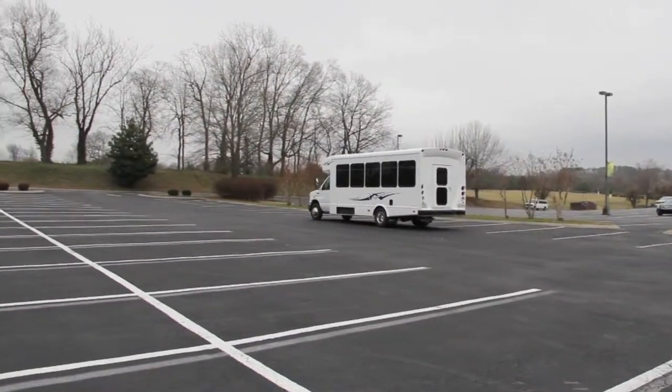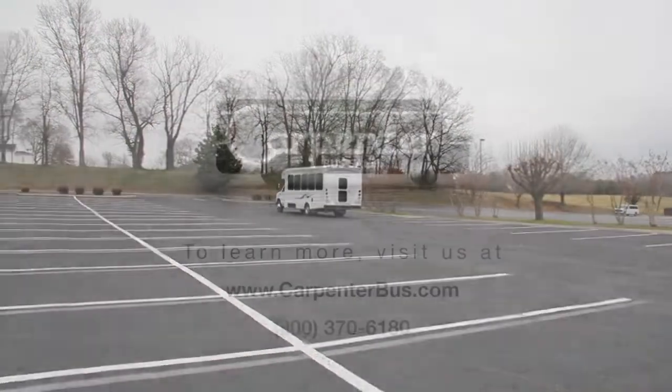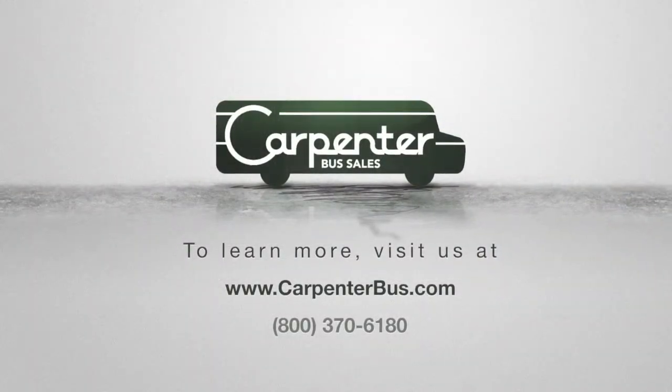To learn more, visit us at www.carpenterbus.com.